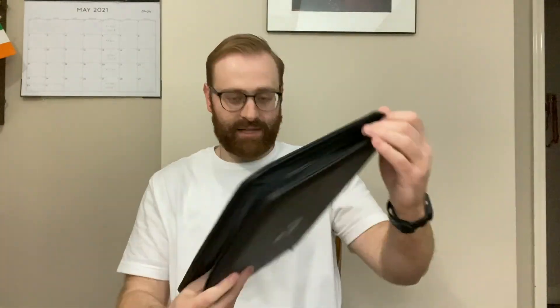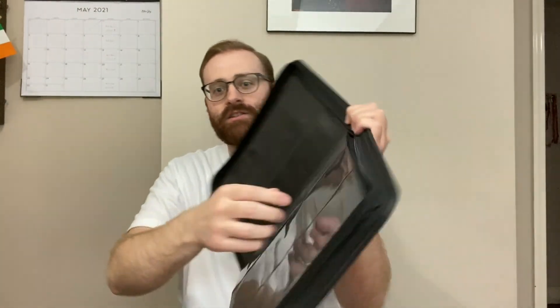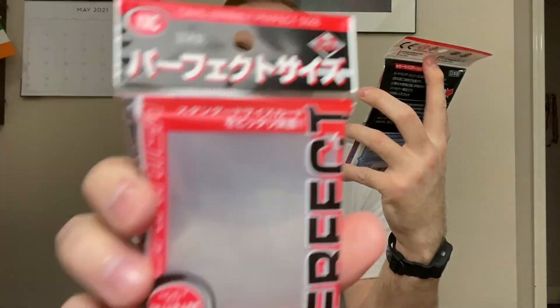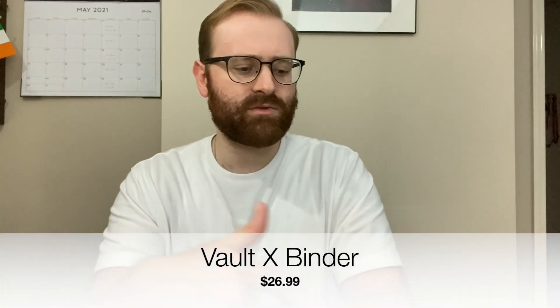Here's the Vault X — it's connected so it doesn't bend as much. It looks cool, it's side loading so the cards go in the side. Vault X is their binder, looks like it's nine cards a page. KMC makes these standard size — people just say 'perfect' with KMC. I'll drop the links in the description. There are 100 of these, both less than ten bucks each. The Vault X was about $26, these were like four something at Target.